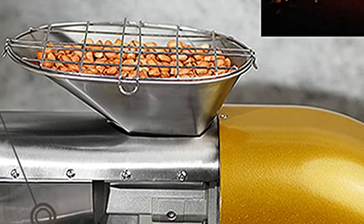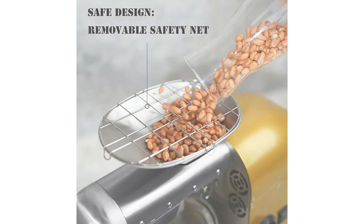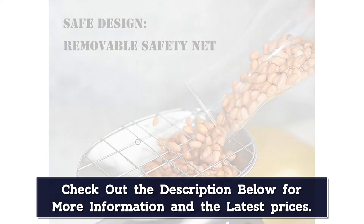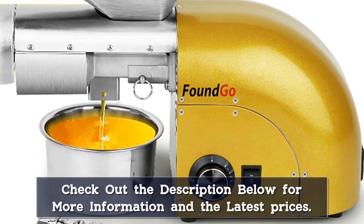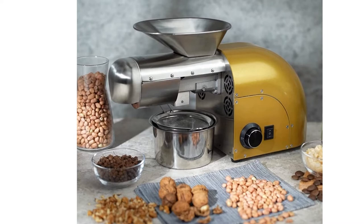Safety design with a removable safety net that prevents children from reaching into the machine. 1800W pressing power — with high pressing power, extraction efficiency can reach 6–9 kg per hour, suitable for both household and commercial use. Compatible with more than 40 materials, including peanuts, black sesame, white sesame, sunflower seeds, flax seeds, perilla seeds, rapeseed, walnuts, tea seeds, hazelnuts, almonds, pepper seeds, soybeans, hemp seeds, olive seeds, pine nuts, pumpkin seeds, palm, and camellia.